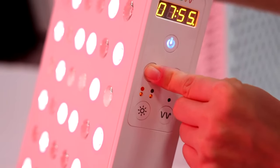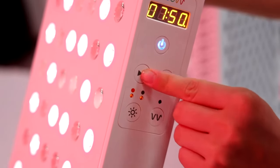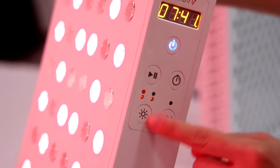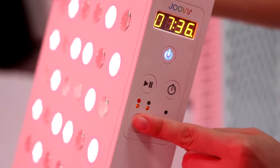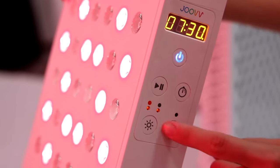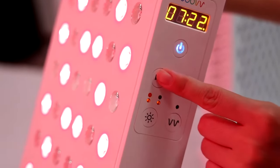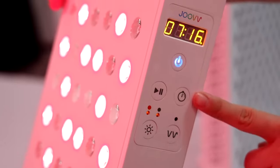This button is really not working well. We know you need to press this button then adjust the time, and if you want to select the mode you also need to go back and press this button, then use the pressing function to switch on. So I think this control interface is a little complex.